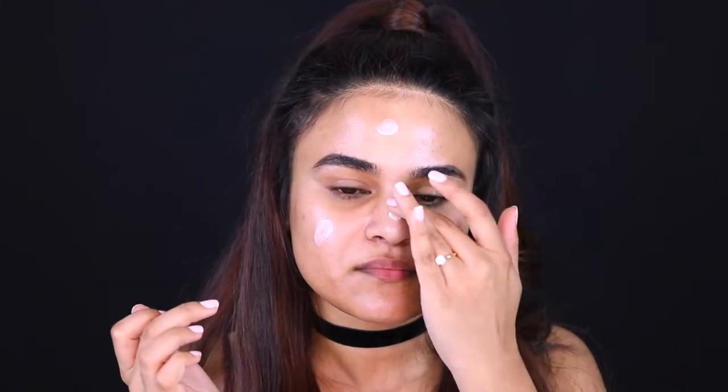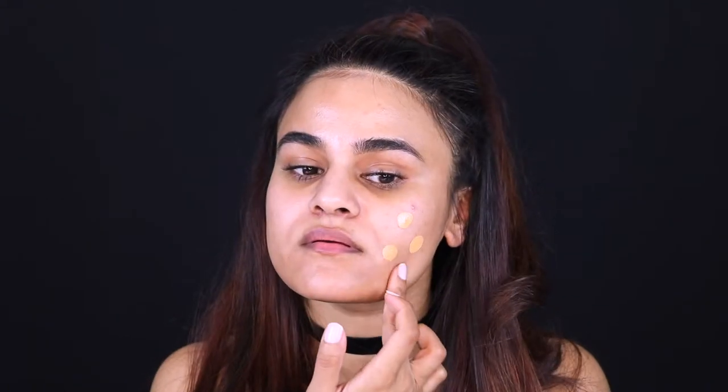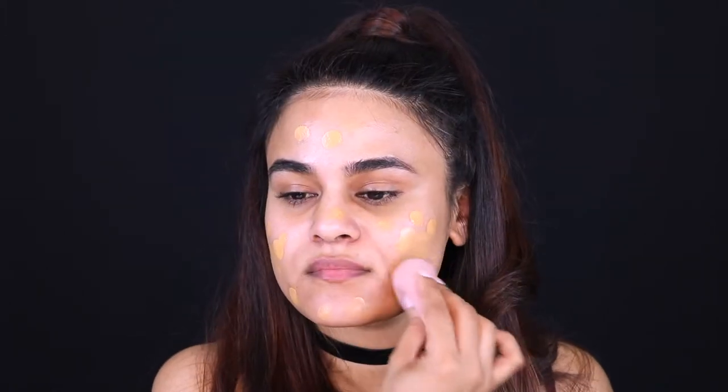I'm going to start off the face with some Fenty Beauty Primer and then going in with my broken bottle of Fenty Beauty Foundation in the shade 3.30, and I'm just going to work that into the skin with a damp Beauty Blender.